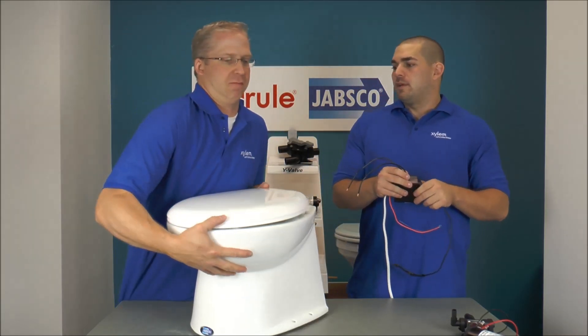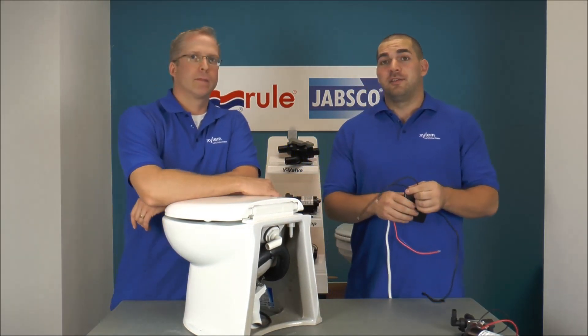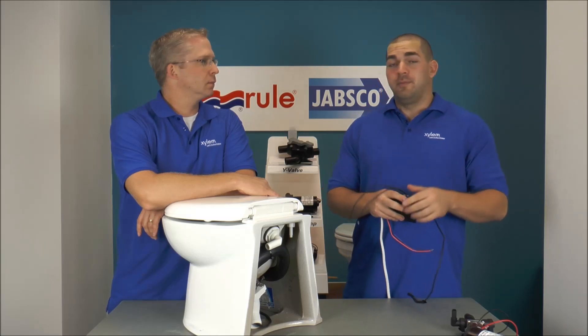We've got feedback from customers who are confused because they don't know where these two black wires go, as they're not called out on our data sheet for Deluxe Flush Toilets. So I'm here to clarify the confusion and what's holding people up.